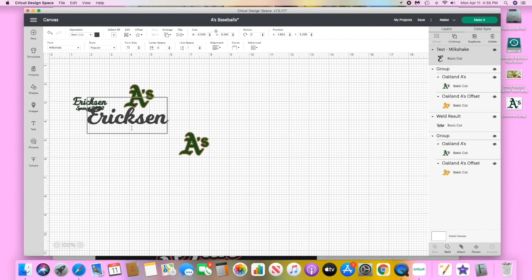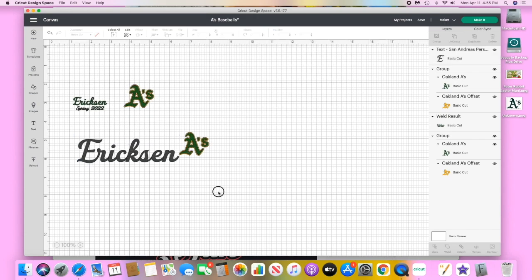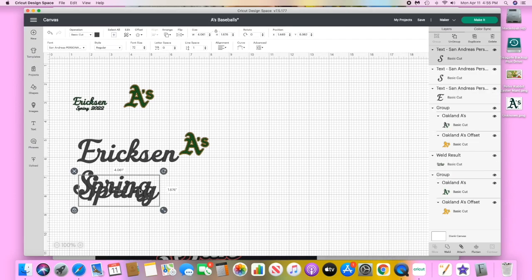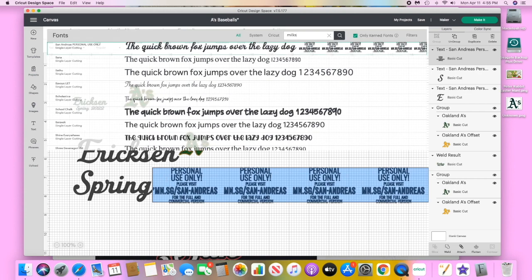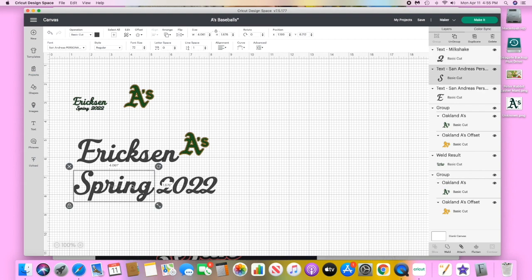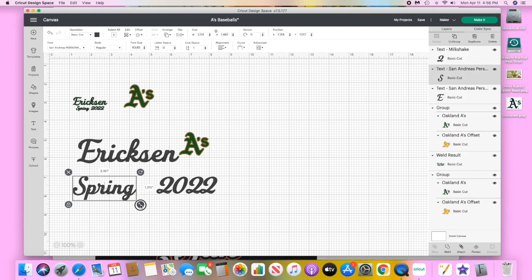Now I'm going to show you how to do the name and the season. I'm just going to do a text box, type my son's name, and select San Andreas. Then I'm going to type in 'Spring.' Unfortunately the San Andreas font doesn't have numbers, so I had to find another font where the numbers could match. I'm trying to have 'Spring' at about one inch, between two grid lines.